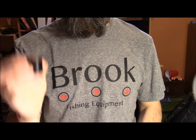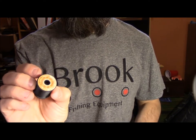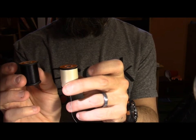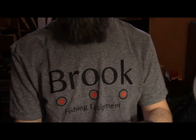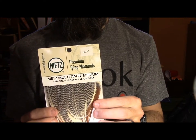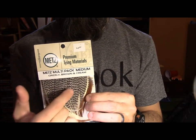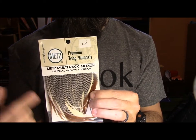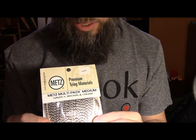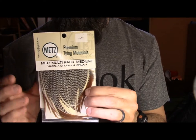We are going to need a spool of black Uni 6-0 Thread, and also a spool of white 6-0 Uni Thread. For the hackle I prefer using the Metz Multipack — I generally use the Grizzly, particularly for this pattern. It also comes with cream and brown, but for this pattern I prefer the Grizzly hackle.